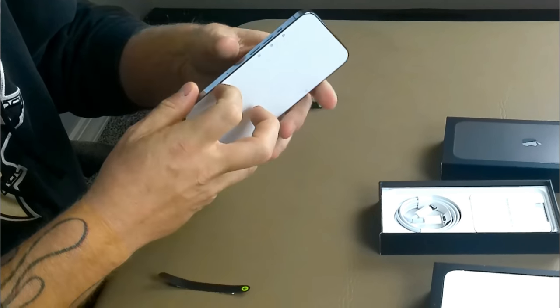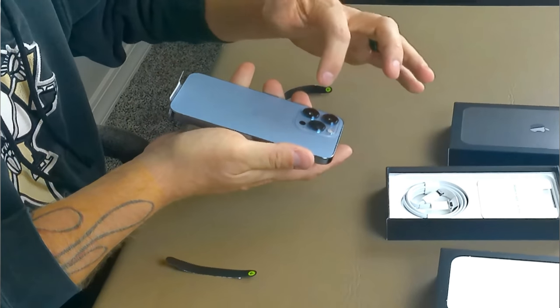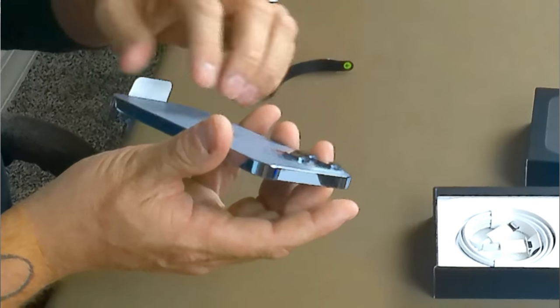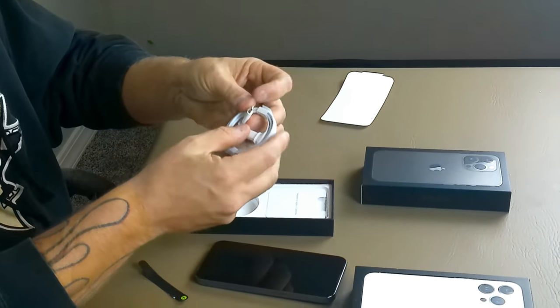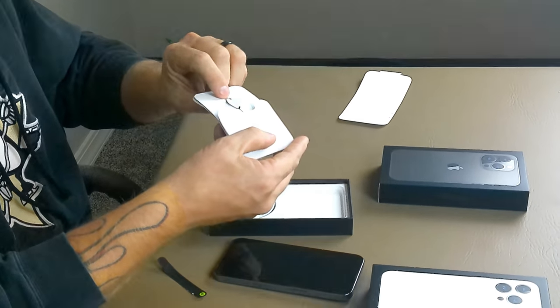You got your SIM tray right here, your volume rockers, your mute button. And then if you go around to this side, you get your power button and your little antenna. These cameras really protrude out there, and it looks like the flash is a little bit bigger. The microphone ports right here, and then we got the three super large cameras. We slide the cover back and there's our display — wow, that is a very nice color. I like how the edge kind of matches the color. The matte and the stainless look really, really good together. Inside the box we also have our charging port — we are still stuck with the Lightning port here — and a little bit of reading material and our SIM ejector tool.